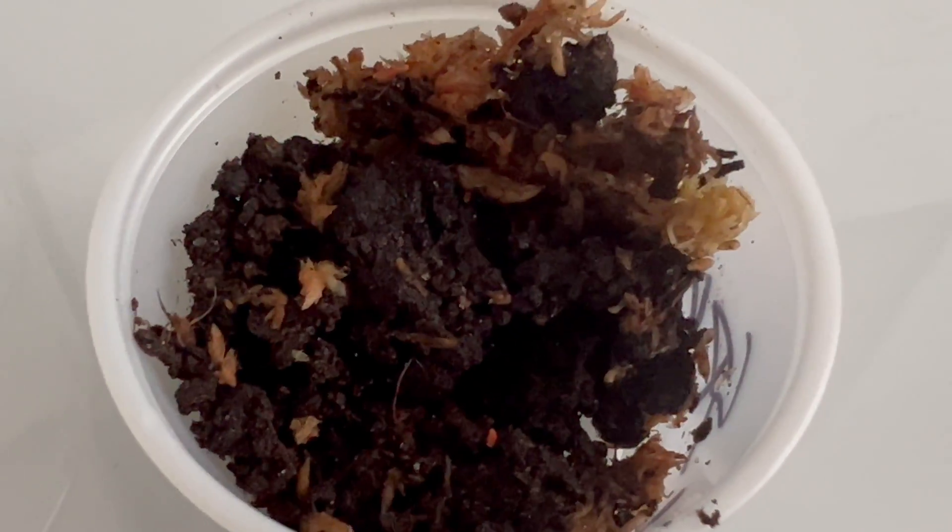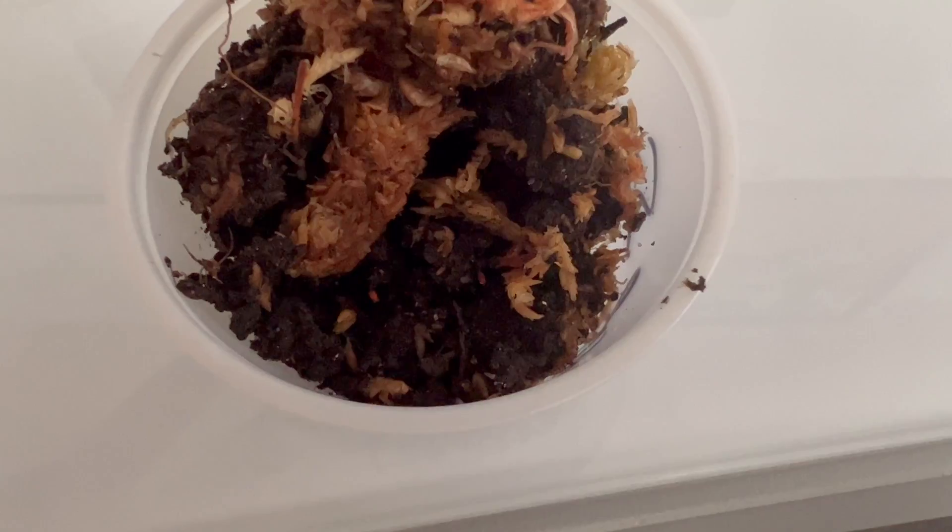Orange springtails are generally harmless and coexist peacefully with other terrarium inhabitants such as small reptiles, amphibians, and invertebrates. They play a vital role in maintaining a clean and balanced environment by consuming decaying matter. Terrarium keepers and enthusiasts primarily utilize orange springtails for their invaluable role as detritivores, as these tiny creatures help break down organic matter, preventing the buildup of waste and contributing to the overall health of terrarium ecosystems.